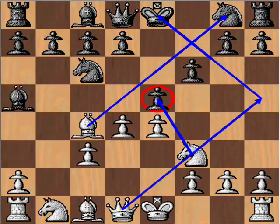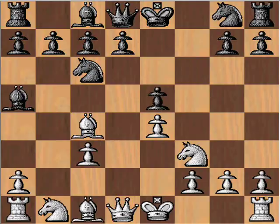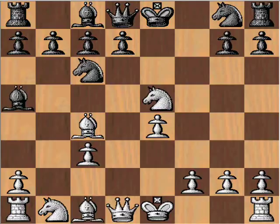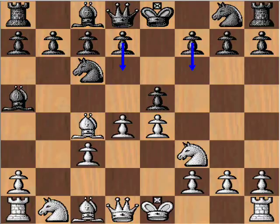After f6: takes, takes, takes, takes, queen h5 check. If you block with the knight, you lose the bishop. So that's just one way, and you're probably going to lose the game not too long from then. f6 isn't good, d6 isn't good, bringing the queen out — not so great. In summary, you have to give up your center. That's one of the purposes of this Evans Gambit: to force black to give up its center point.